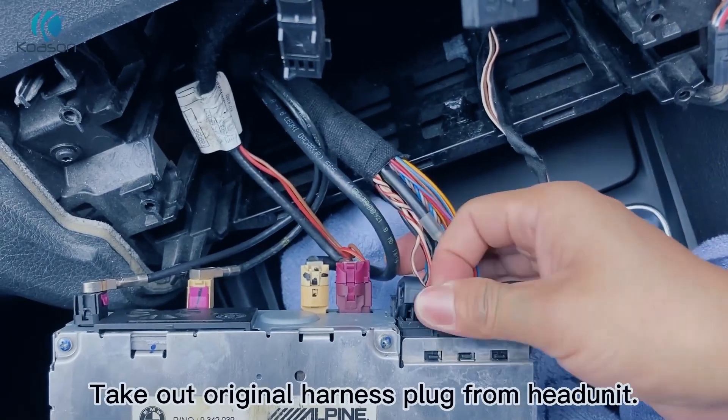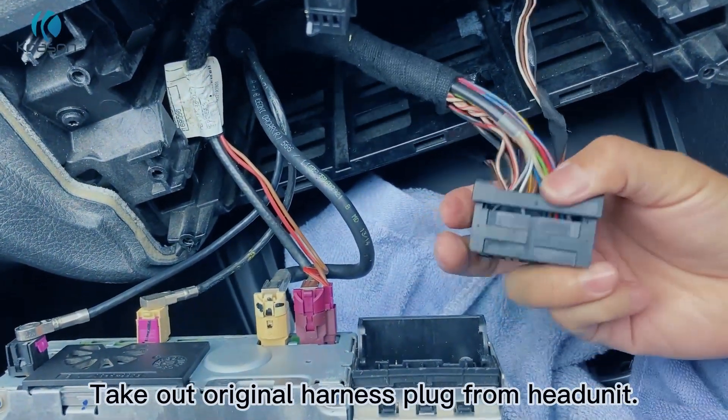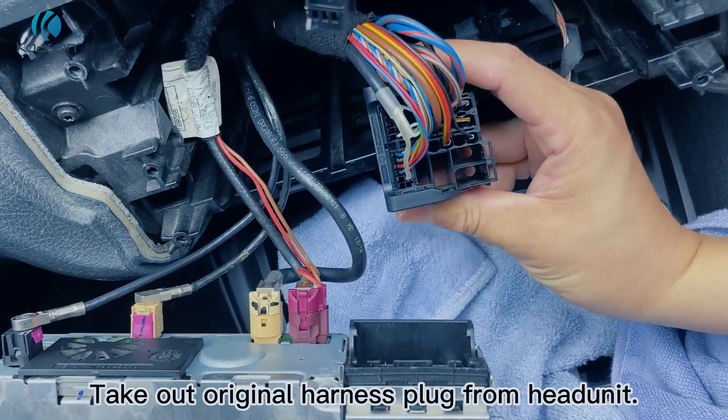Take out the original harness plug from the head unit. Take the AC vent panel.